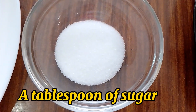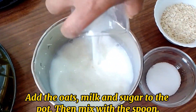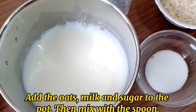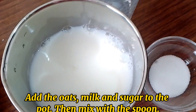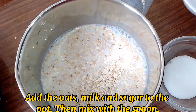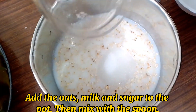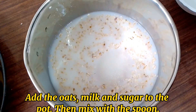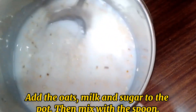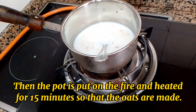Add a tablespoon of sugar, then add the oats, milk, and sugar to the pot and mix with the spoon. Put the pot on the fire and heat for 15 minutes so that the oats are cooked.